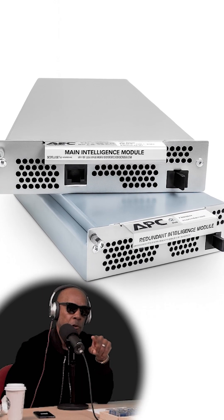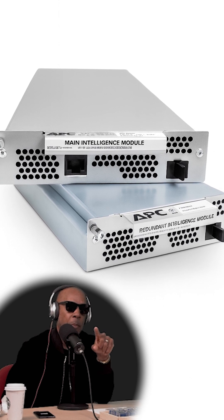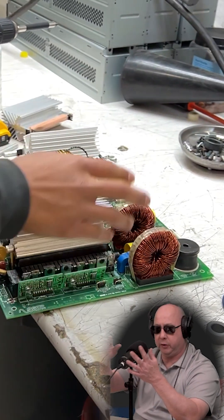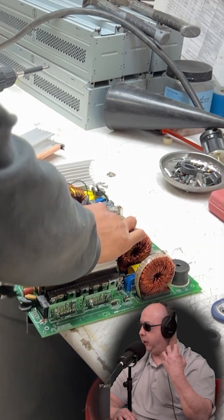Looking at that module, the one sitting on the top — when you say connections, are you talking about? There's a data connector and there's a power connector. So you're not opening it up? We open them up, we wipe the chassis, we wipe the lids inside.